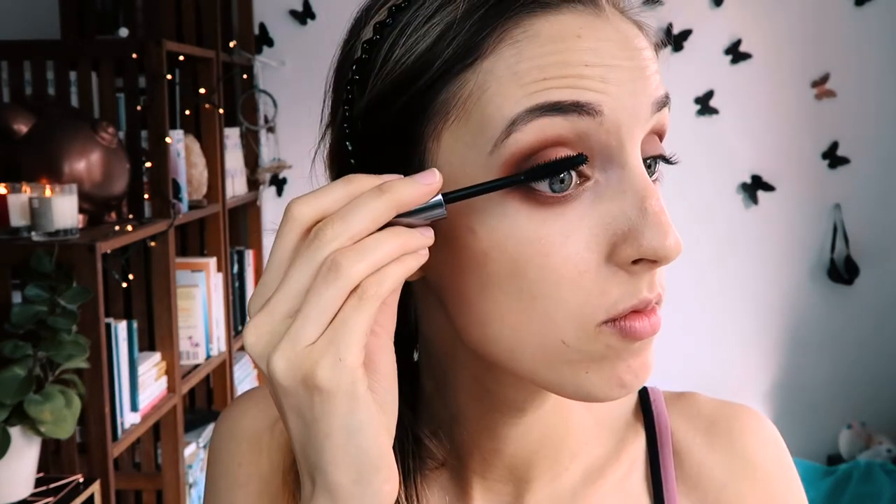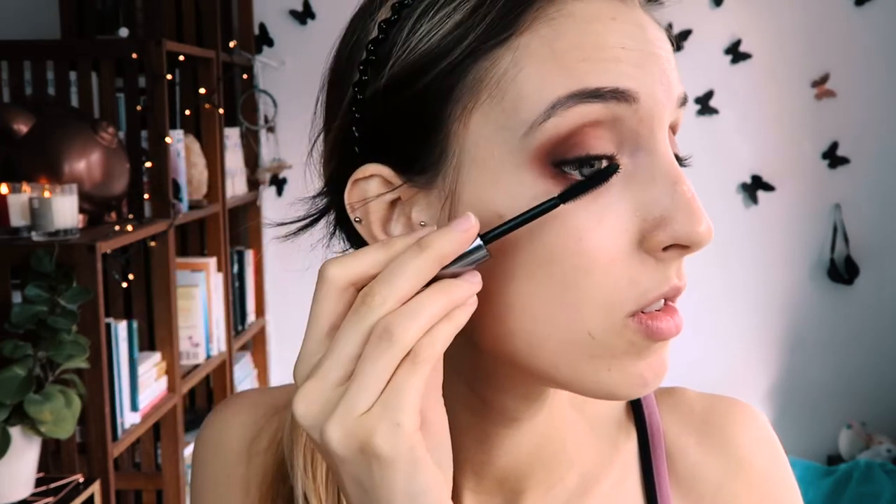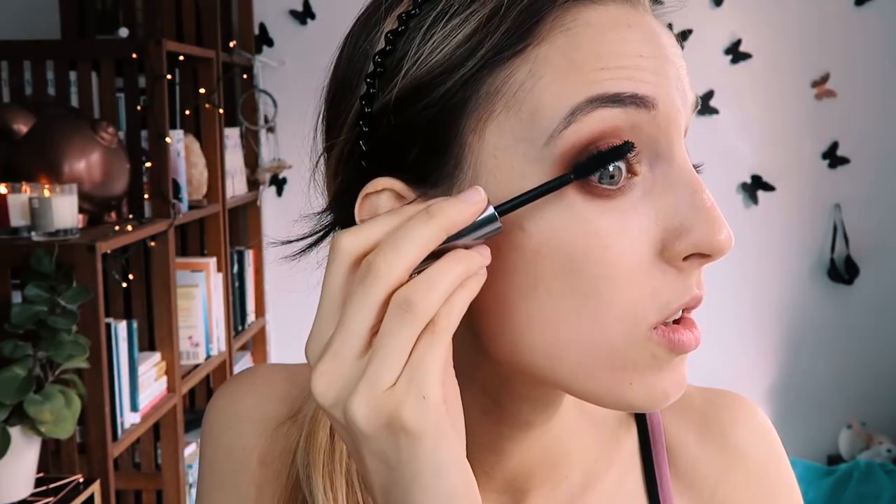Speaking of eyelashes — this is the part where you curl your lashes and add falsies if you want to. Or, like me, if you only have mascara to work with, add a good few layers of mascara to your lashes and fan them out.